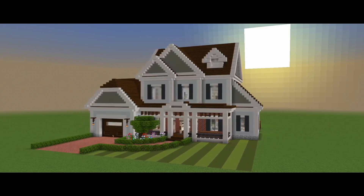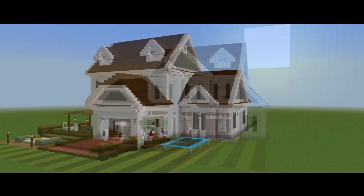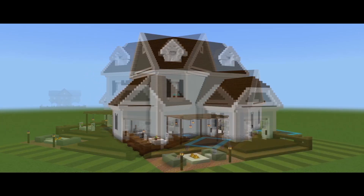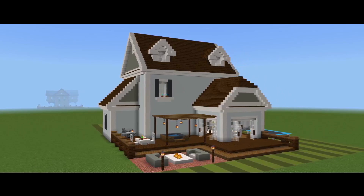Hey guys, I'm back with part 2 for this tutorial on how to build this suburban house. In this one, we should have time to finish the rest of the main exterior of the house itself.